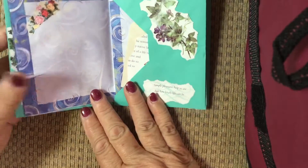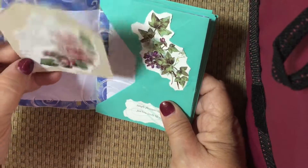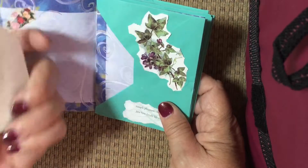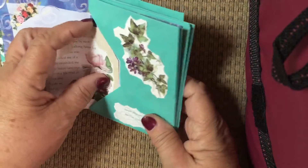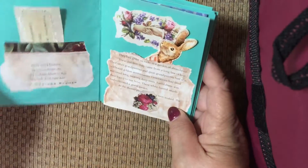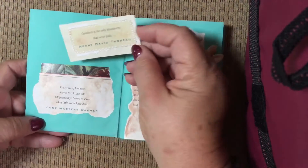I made a double page there and added a few things. This little note card — I liked leaving some of the words there, and eventually I put a little hole in it and a ribbon. It's a nice little journaling card for her, and she likes quotes, so I put a lot of quotes in here.